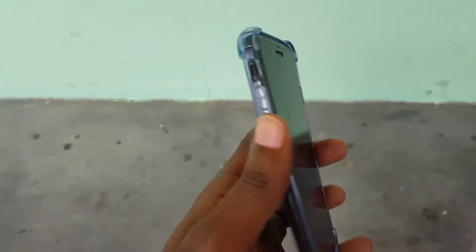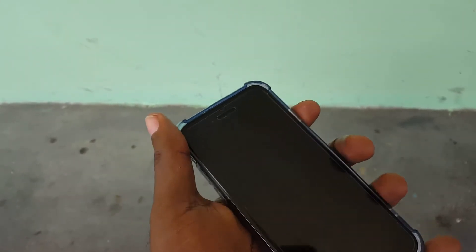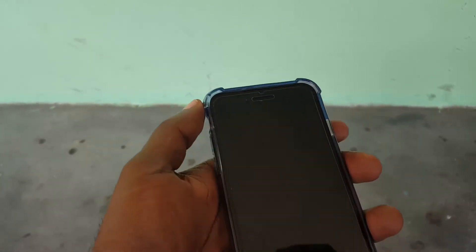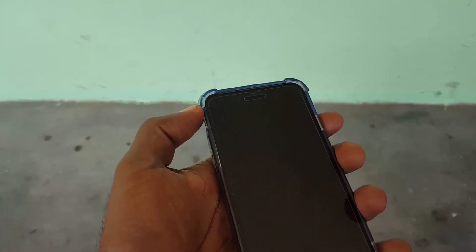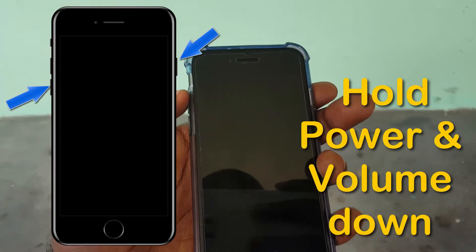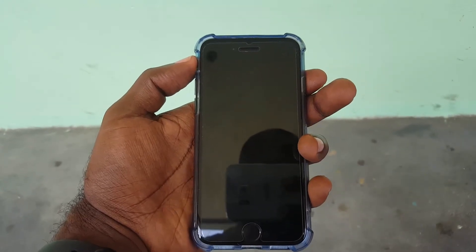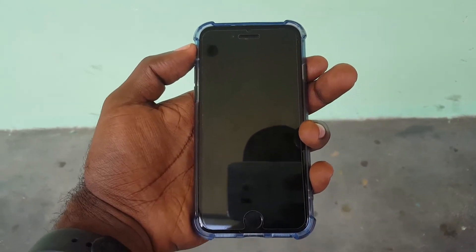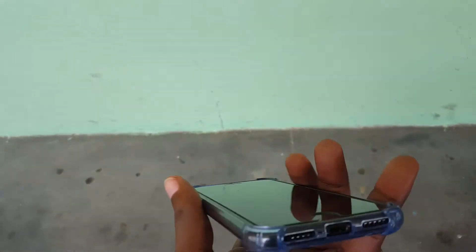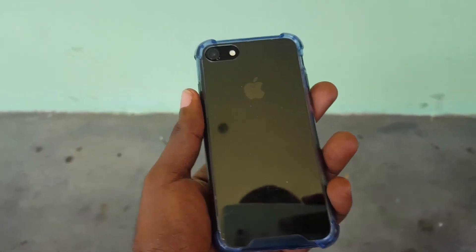In case your device freezes up or you have the black screen problem, to do this you'll need the volume down button as well as the power button. Forgive me as I'm operating this device with just one hand. You're going to hold down — as you're seeing on screen — hold power and volume down. Or you can hold power, wait a few seconds, then hit volume down. Once you do that, your device is going to respring or restart and the problem should go away.